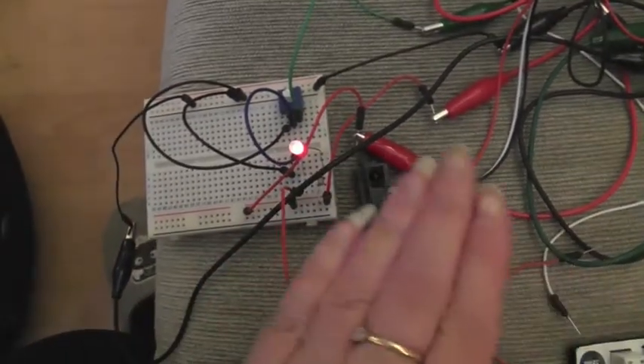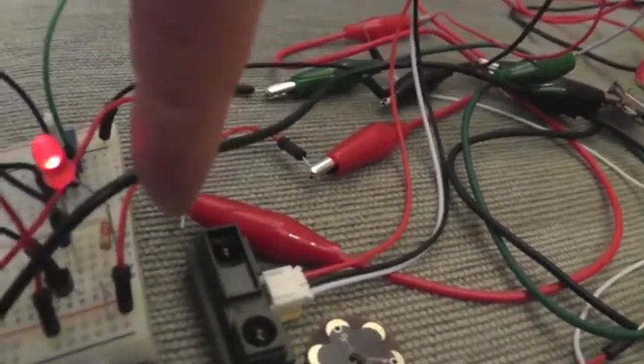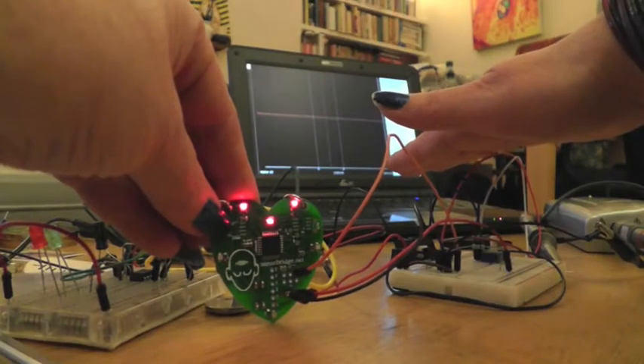The first thing I had to do was lay out all the components on a breadboard and test the IR sensor sensitivity. The next thing I had to do was find out how to power it separately from the HeartSpark.